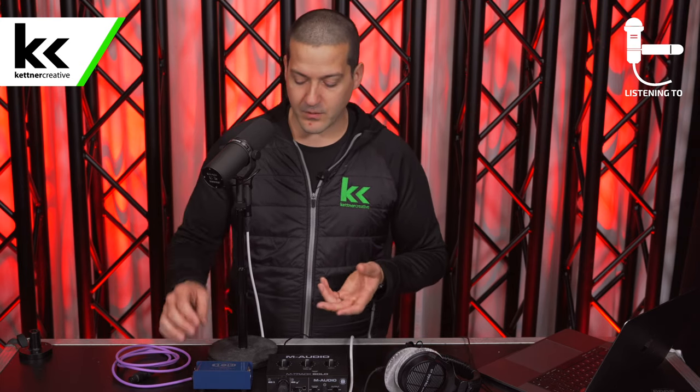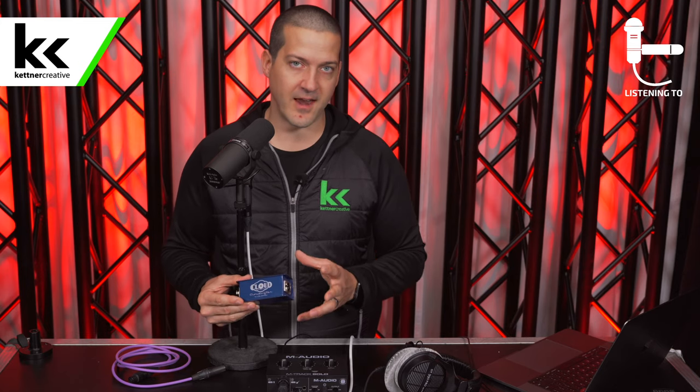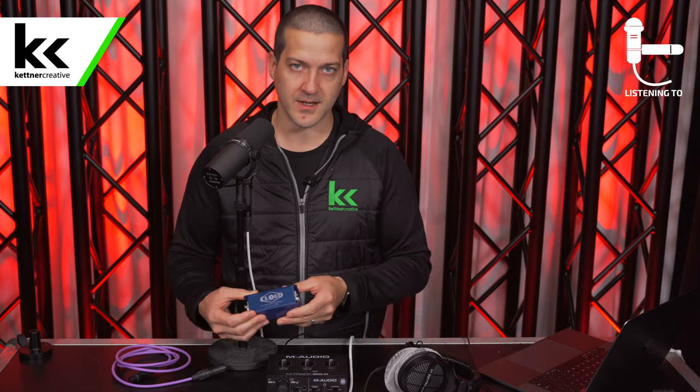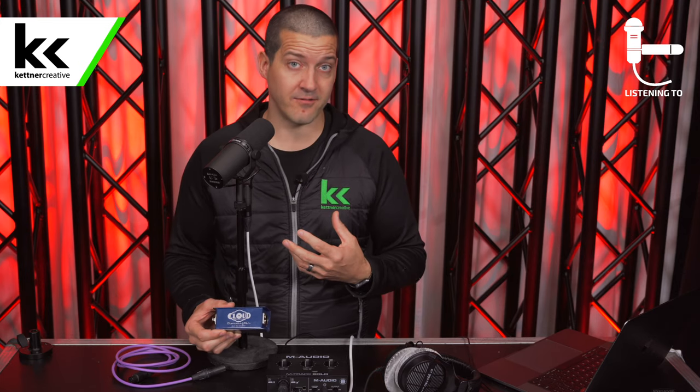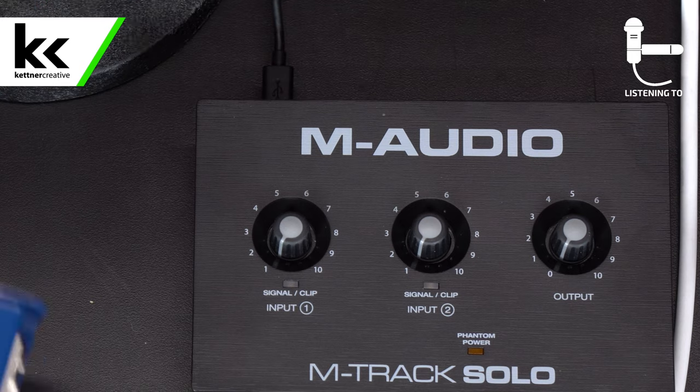I'm going to turn the gain all the way down. You can use an inline preamp — the Cloud Lifter is one of many options at varying price points; it's one of the more expensive ones but was one of the first on the scene. What it does is trade phantom power for roughly 20 dB of additional gain. It provides clean gain for the Shure SM7B in exchange for phantom power. Since the dynamic microphone doesn't require phantom power, this is an extra tool we can use. We connect it inline between the microphone and the audio interface, turn on phantom power to run the Cloud Lifter, and that reduces the amount of gain we need from the preamp. Let's give it a try.